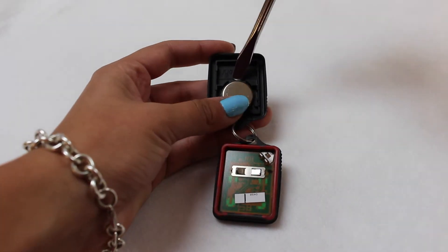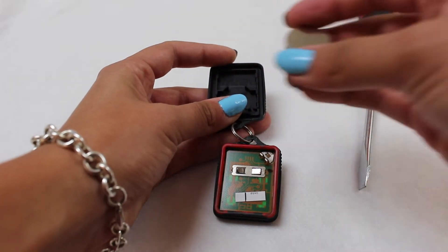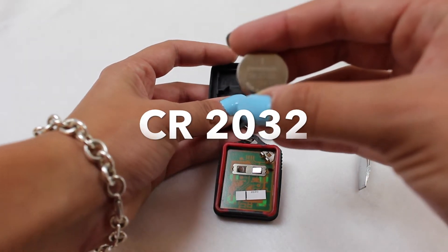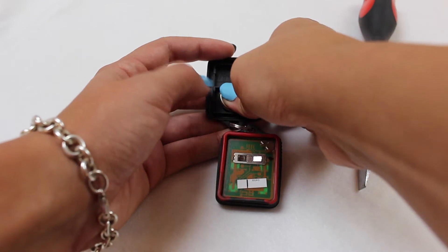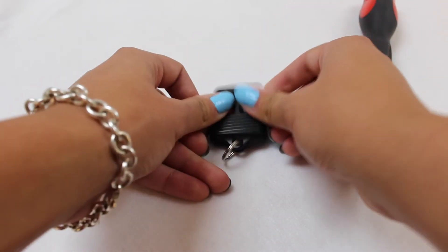The battery is located here. The battery for this key fob is CR2032. To replace the battery, you just snap it back in, making sure the plus side is face down, as indicated on the key fob, and you just snap it back together.